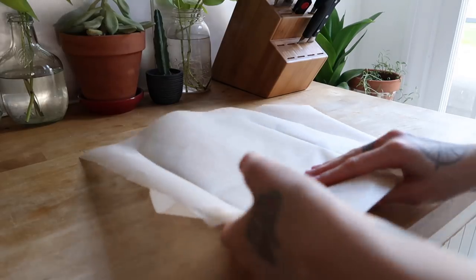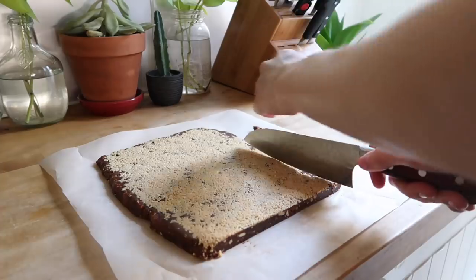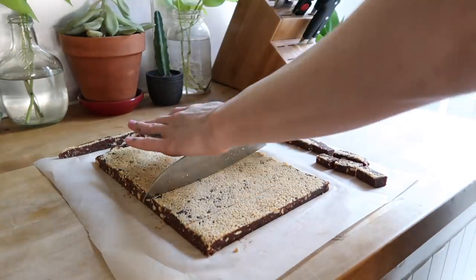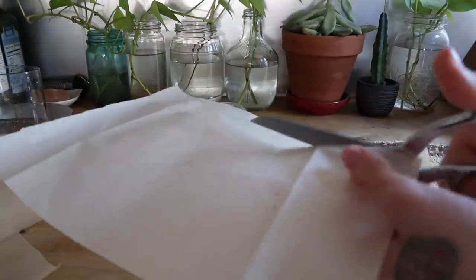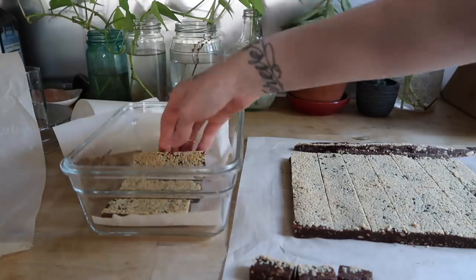After an hour, remove them from the freezer and cut them into individual sized portions. I like to do this by cutting off the edges and cutting the middle section into bars. I store these in the freezer in a glass Tupperware container, reusing my top layer of parchment paper as a spacer in between each layer.